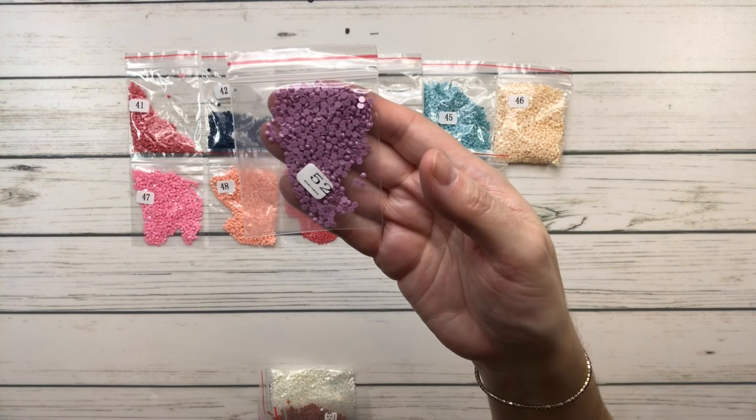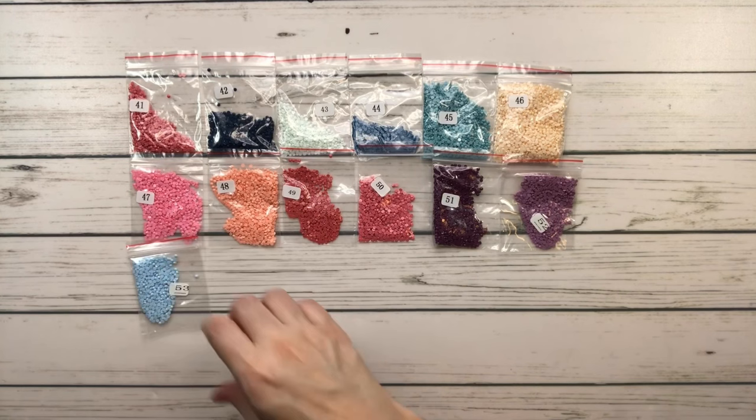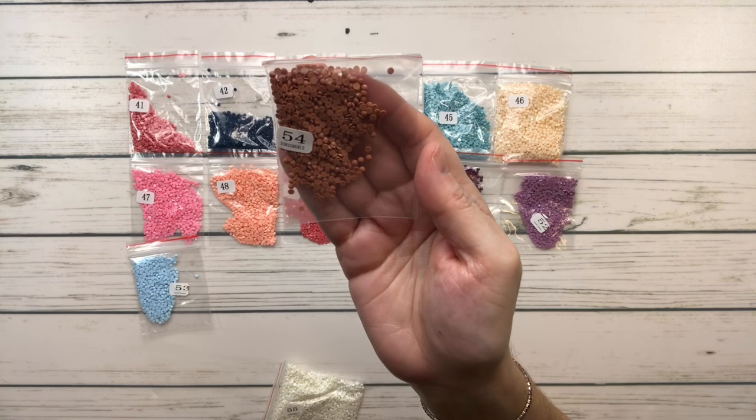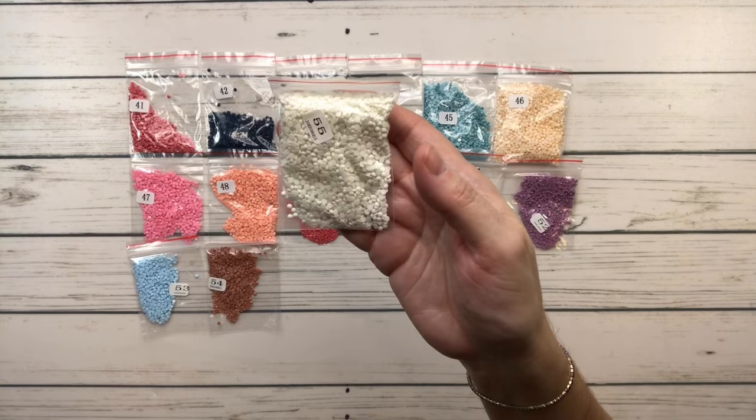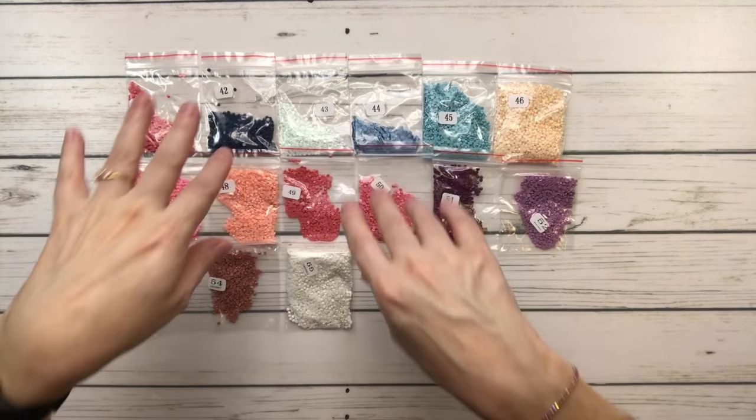Number fifty is 3833 raspberry light — so we have both raspberry medium and raspberry light. Number fifty-one is 3834 grape dark. Number fifty-two is 3836 grape light. Number fifty-three is 3841 baby blue pale. Number fifty-four is 3859 rosewood light. And number fifty-five is 3865 winter white. Those are all the colors — more blues, salmon colors, pinks, and lots of purples. Absolutely gorgeous.